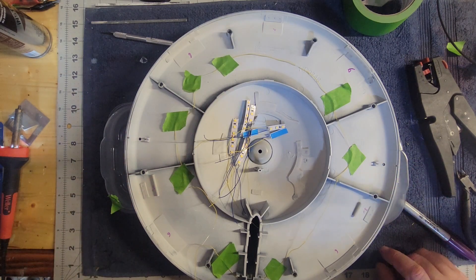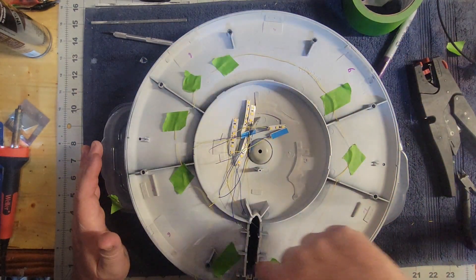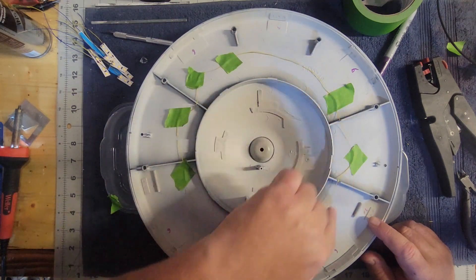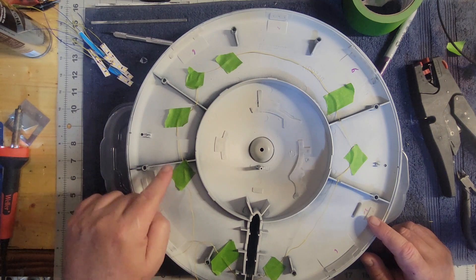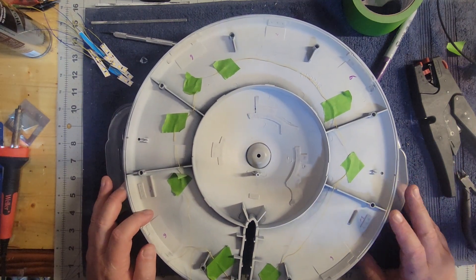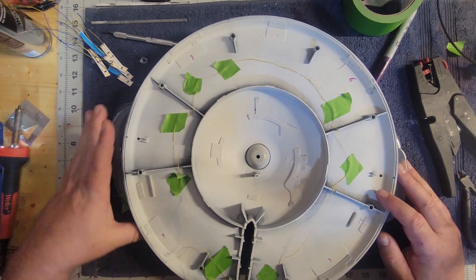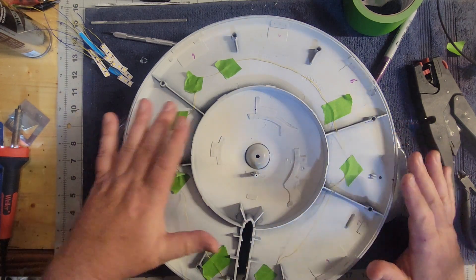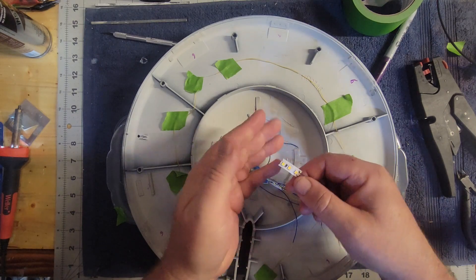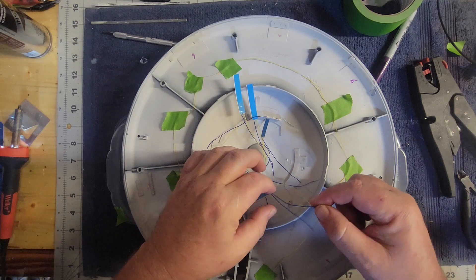We'll put lights in the middle of the saucer section, a couple in the back for the impulse engine, the red and green navigation lights, and two white SMDs on the sides. I pre-cut all my yellow positive wire and taped it down. There are little channels cut into the kit for the wires so they don't get pinched when you put it together — the Polar Lights designers are pretty considerate about folks who want to light the kit. I pre-cut and pre-soldered wires to all my lighting sections, about four inches long each. That took about 30 minutes.